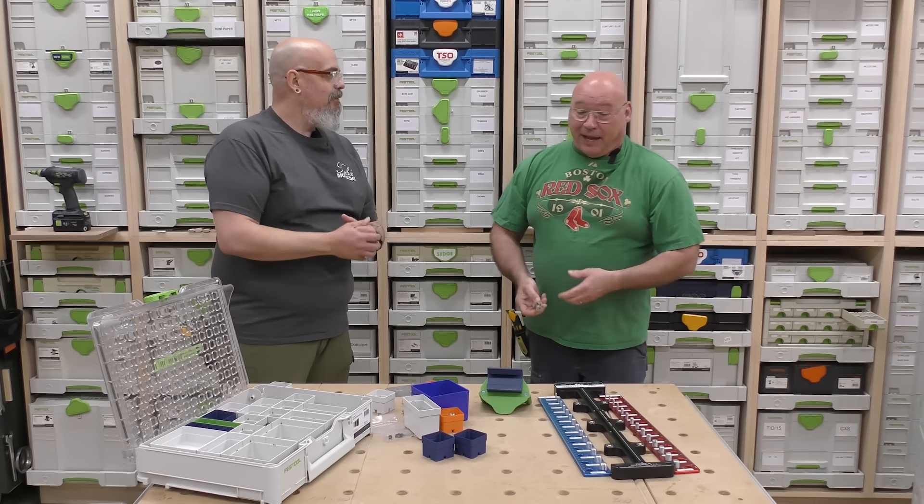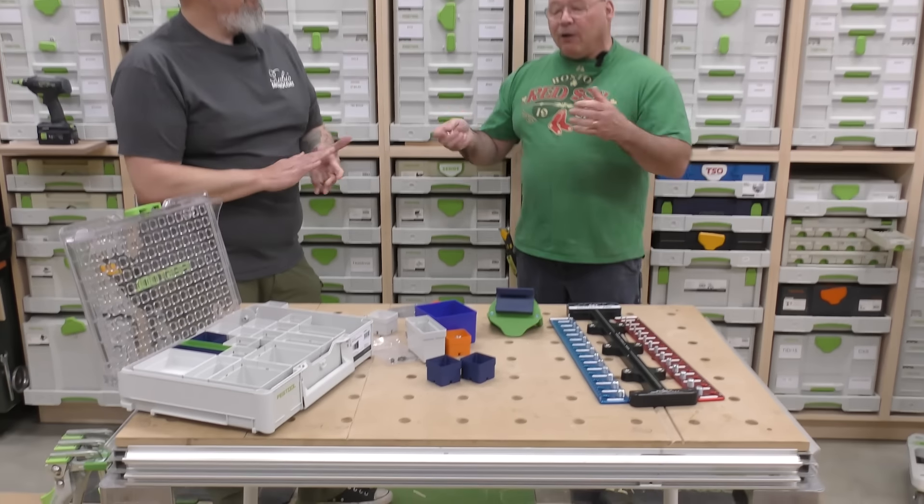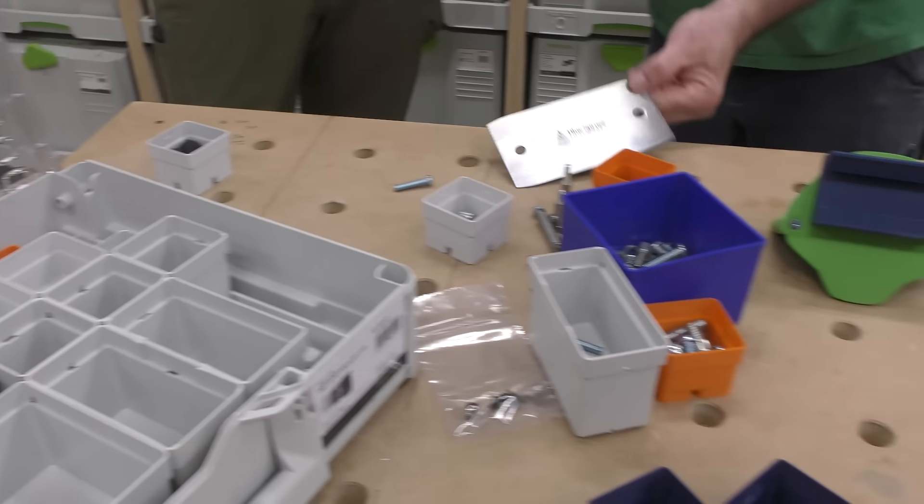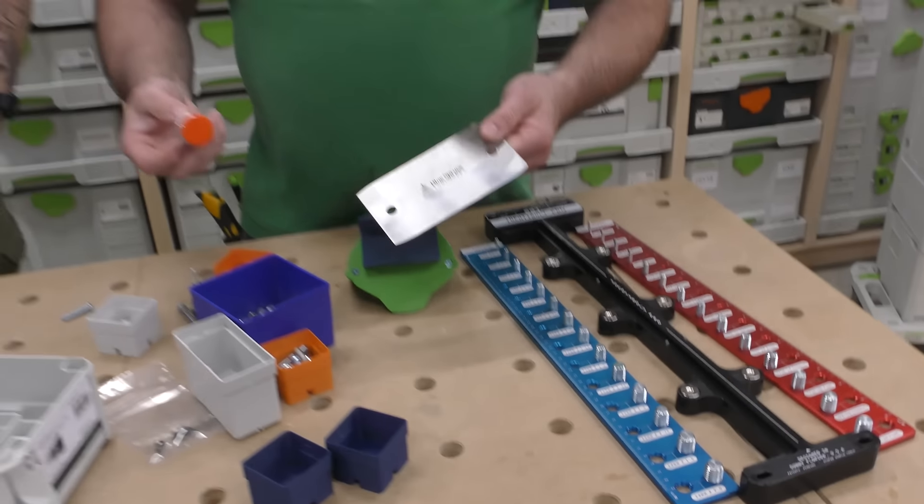All right, Sedge, what are we working on here? Check it out. We got some new acquisitions to the Sedge Tool Shop, and I need to show you how to use this stuff, Big D, because this stuff is wicked awesome.